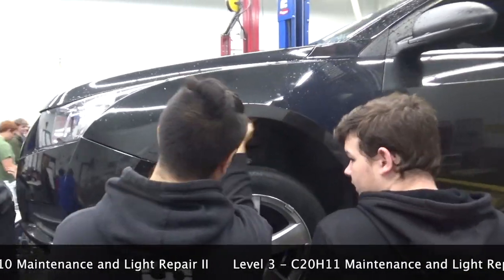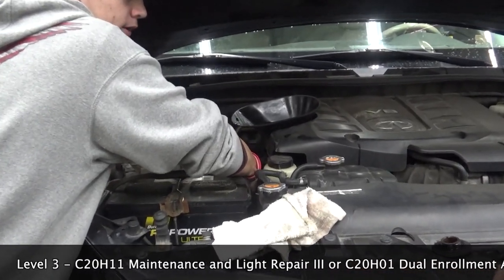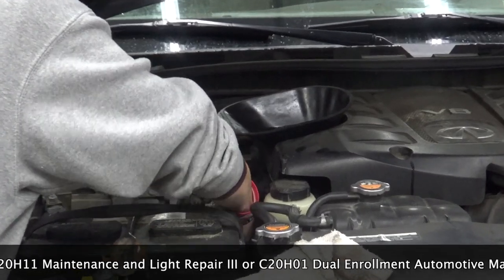My second class, MLR2, is electrical. We do batteries, alternators, starters, window motors — anything electrical on a vehicle. I also teach you how to read a wiring diagram.